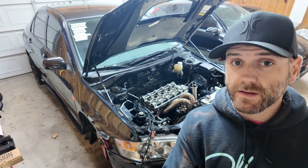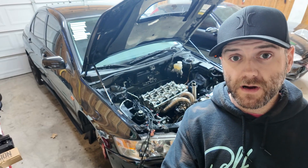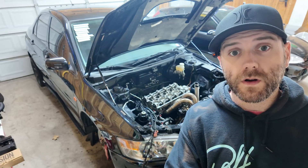The Evo's head is back on. The new cams are in there. Let's tie it all together and get this timing all set up. All the new timing components are going to go on this car today. Welcome back to Boosty Friends.